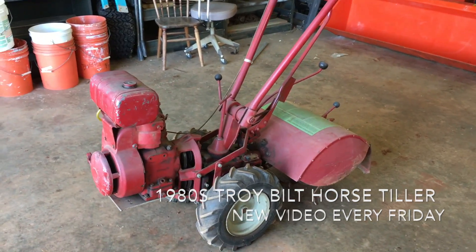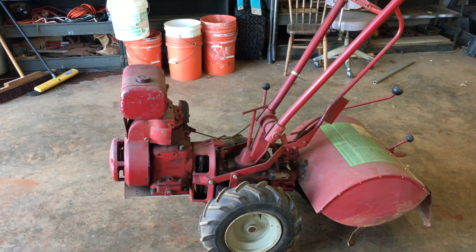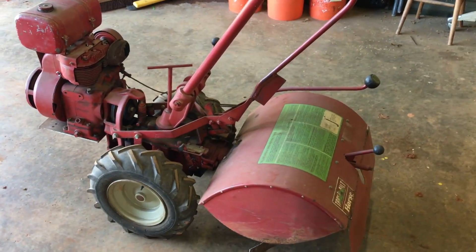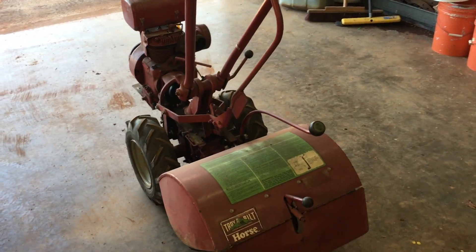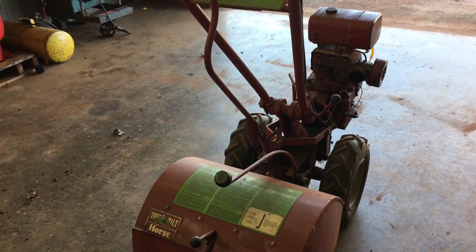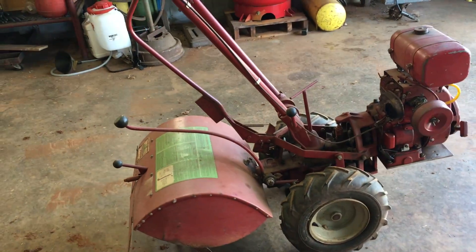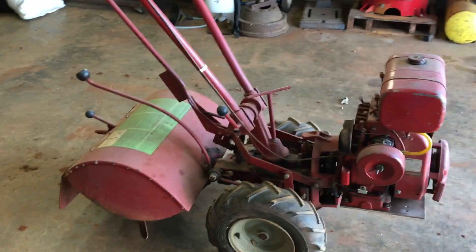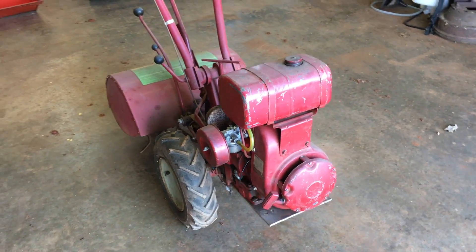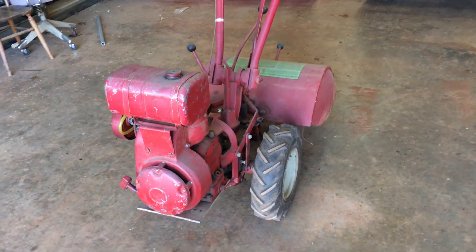Good morning everybody, welcome to the woodshop. What we're looking at today is a 1980 Troy Bilt seven horsepower Tiller Horse model. Dad bought this thing brand new, came in a bunch of boxes, and he put that thing together. He's had it ever since, and now my brother and I have it. They've done some engine work on it, but other than that they replaced the tines — we'll look at that in just a second. Just give you a little walk around here.